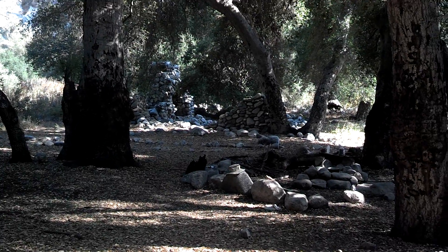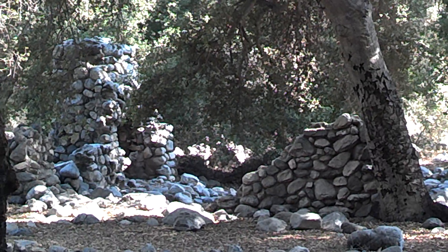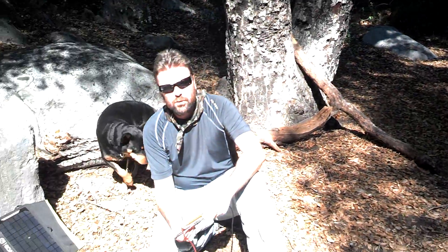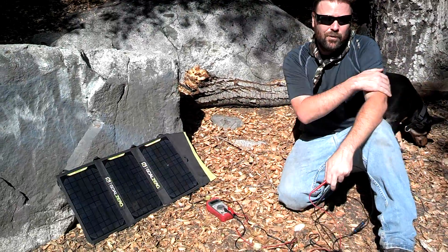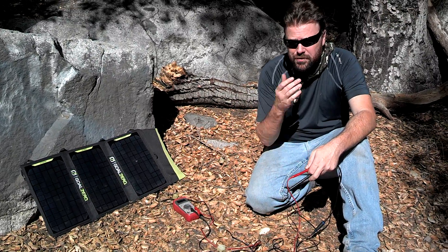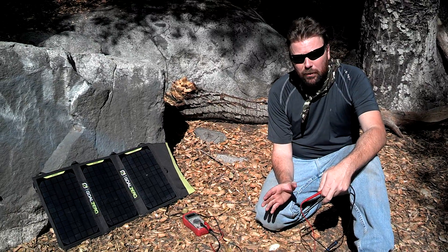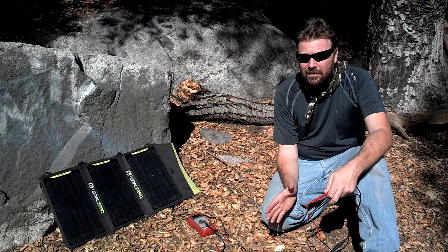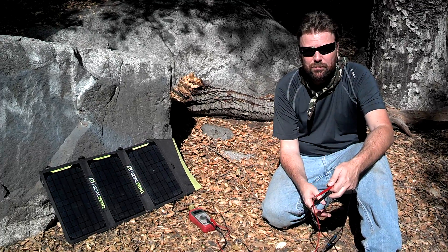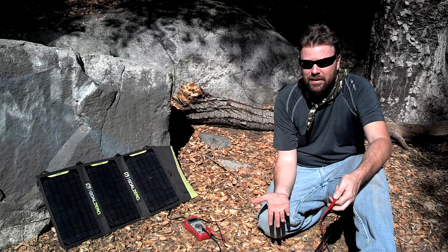One of my viewers wanted to know if this was a regulated 12-volt device — like on the 12-volt outlet, if it's actually regulated at 12-volt. It isn't. It's open voltage. In the sun, the way it's set up, it's going to probably be around 20 volts. When you put a load on it, it'll probably drop down to maybe around 15 or something. I don't know what that'll do as far as damaging a 12-volt device. I don't have any 12-volt devices, like a fan, to plug in and really test it.